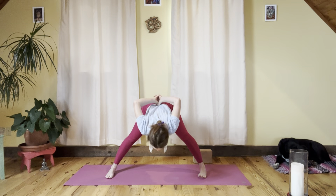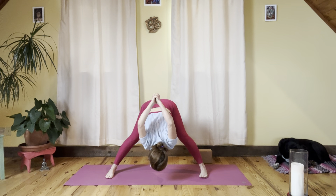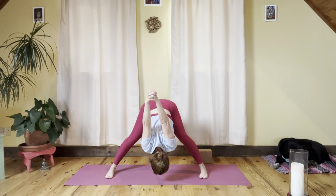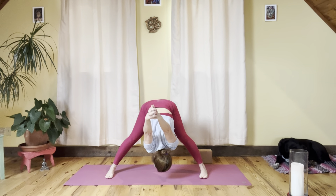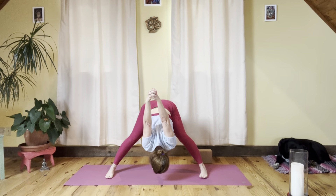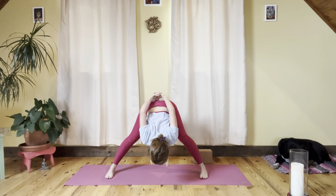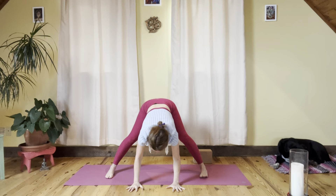Top of the head towards the mat, bring your arms up to the sky — long side body, hips to shoulders, bring the shoulders away from the ears. Gently take the hands down to the sacrum and bring them all the way back down.